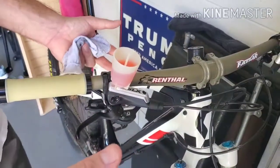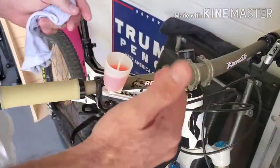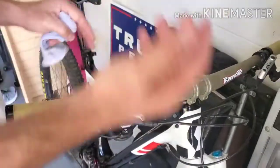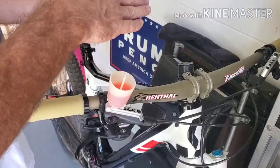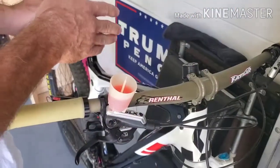Air is never going to work its way all the way out during a bleed. It's going to do so over time, especially because you're going up hills and you're going down, maybe laying the bike on its side at times, you're jumping, doing things like that. Air is going to, over a period of time, work its way out.